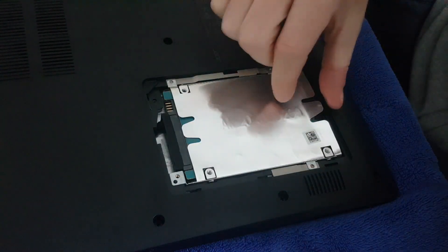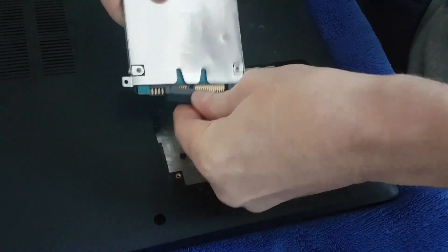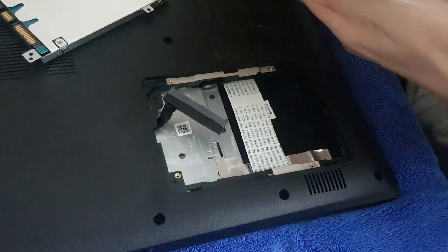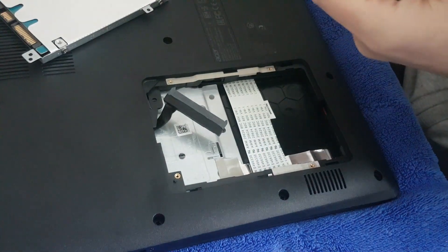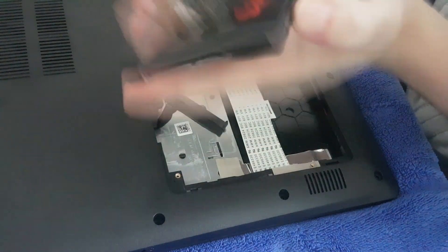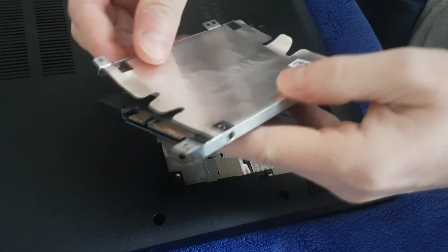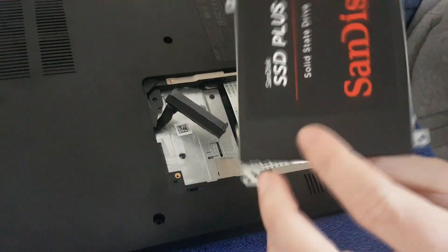When you've got all the screws out, grab this plastic piece, pull that up, and then the hard drive will just come straight out with a little wiggle. You're going to need to use this casing to hold the new hard drive. Make sure you've got the orientation right — you want it this way. There are little screws on the side, so I'm going to quickly take these out and swap the bracket over. The screws are out — I'm lining it up and putting the screws back in on the new hard drive.